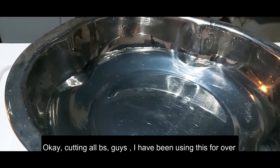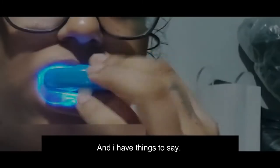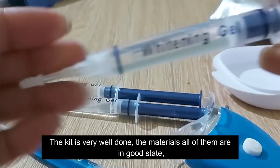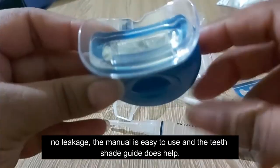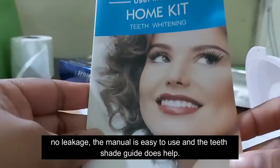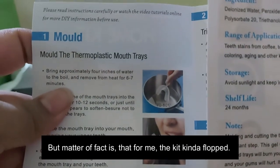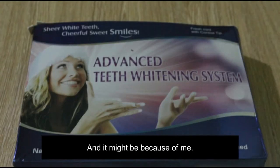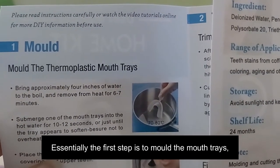Cutting all the filler — I have been using this for over two and a half months and I have things to say. Let's start with the positives: the kit is very well done, all materials are in good state with no leakage, the manual is easy to use, and the teeth shade guide does help. I had really high hopes for it, but the kit kind of flopped — and it might be because of me.